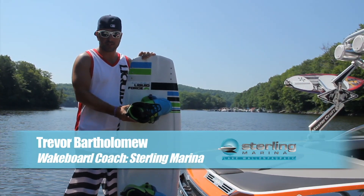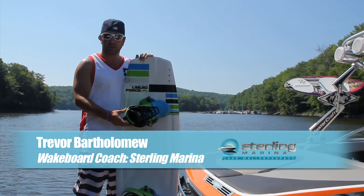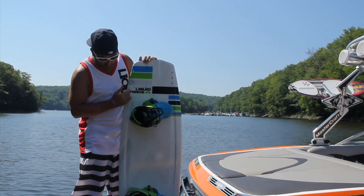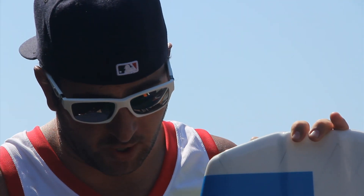So here's your wakeboard. The first thing you need to figure out when you're wakeboarding is which foot you're going to put forward. Typically if you're a right-handed person, you're going to put your left foot forward, and vice versa — if you're left-handed, you put your right foot forward. As far as aesthetics, there is a front and a back of the board, but when you're out there riding, you can ride this thing backwards, which is going to be one of the first tricks you do — turning your board around and doing a 180 on the water.